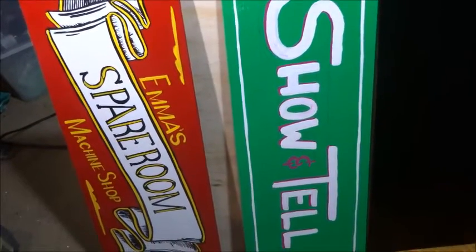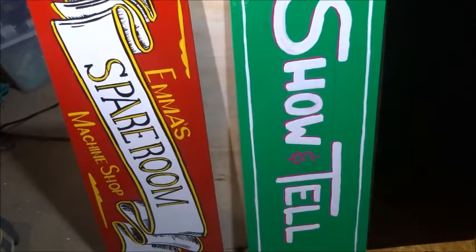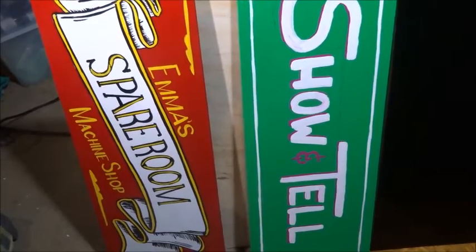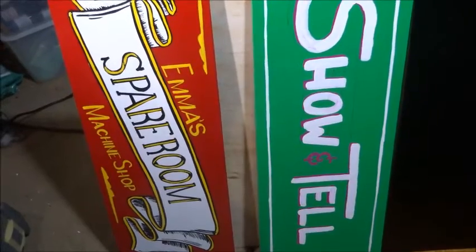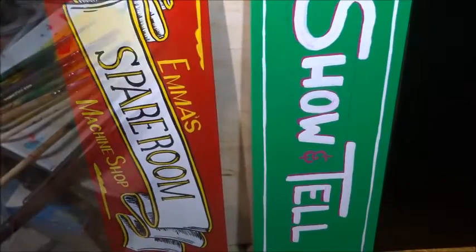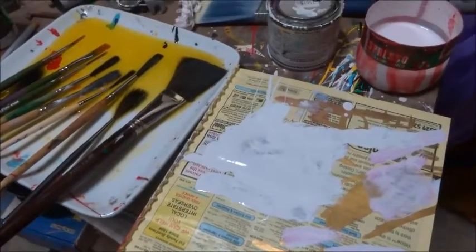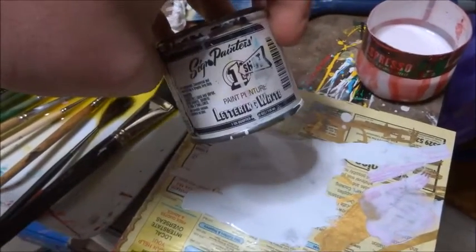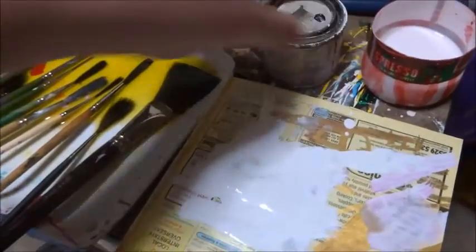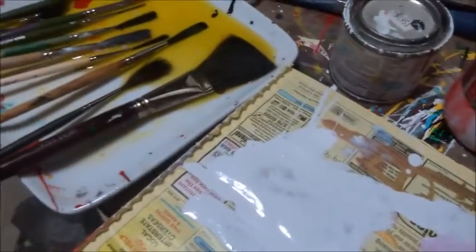Let's see what we can end up with — give me enough time, enough patience, and enough mistakes. I've done most of these with enamel, the one-shot sign enamel, whether anyone's really very interested in that.